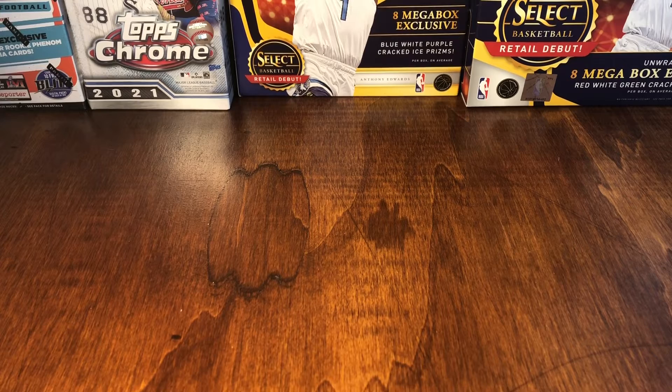Welcome back to One One Sports Cards. Today we're going to do something a little different — we're not going to open any boxes or packs. Instead, I'm going to be sending four cards into SGC for grading, and I wanted to showcase those four cards. When we get them back from SGC in a few weeks, I'll do another video to reveal the results.